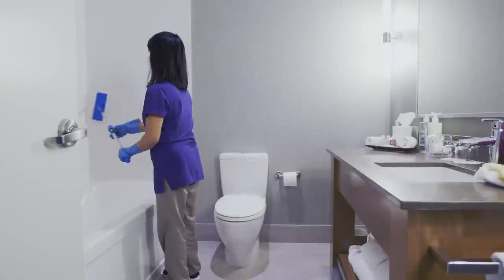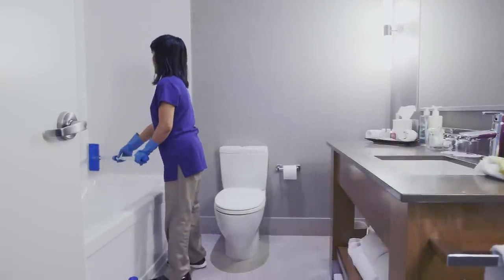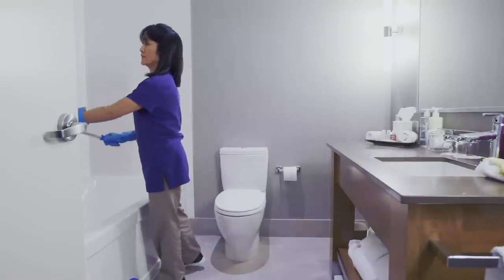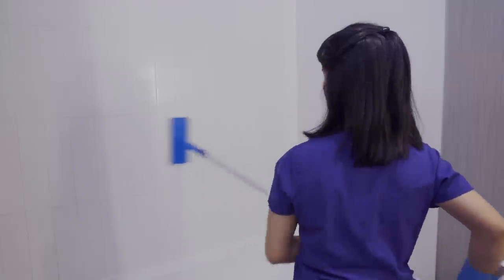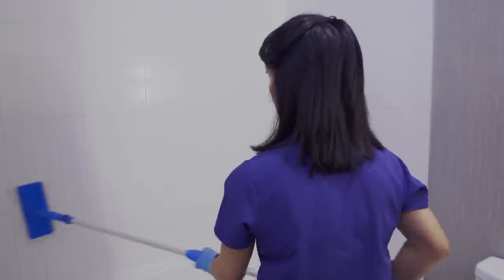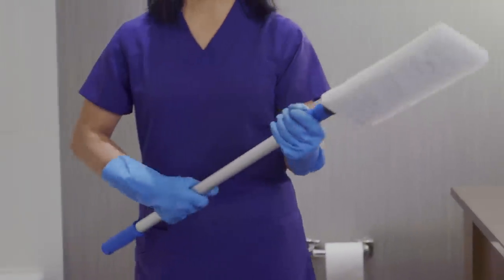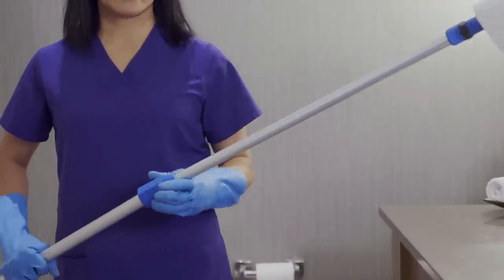Extending your shoulders and arms for long periods of time to wipe and clean can be tiring and lead to strained muscles. When cleaning hard to reach areas, always use tools with long handles. Adjust the length of a telescoping handle to minimize awkward bending and overreaching.